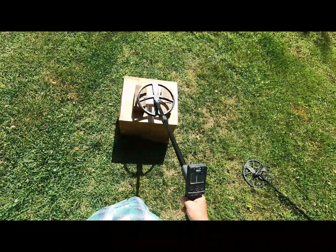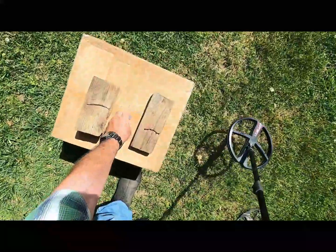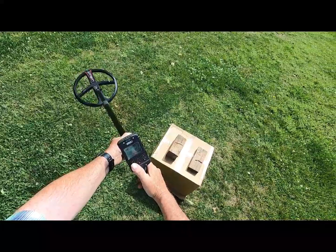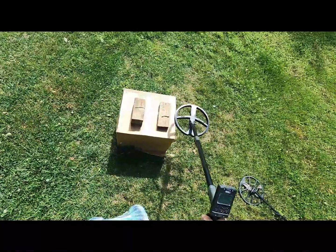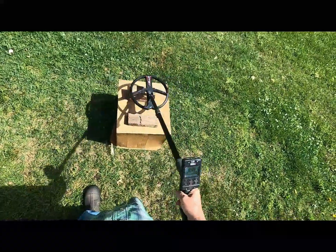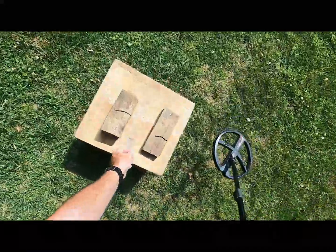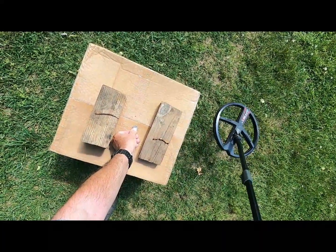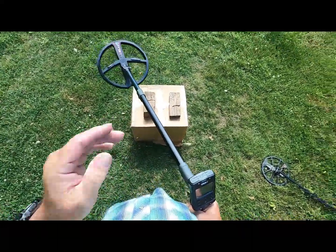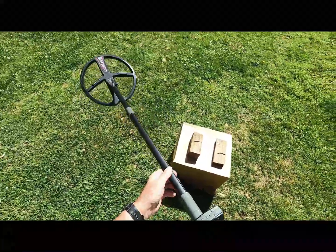Okay, here we go. You hear that? I've got some slots marked into this box and I'm going to remove the nickel. Iron volume is on zero now — it was on three. You don't hear a thing, do you? 6.8 disc. A little false on that nail there coming across it long ways. Now I'm going to put this nickel back in here and sweep over it again. You hear that? One thing I notice about this coil that I've not seen on the 9-inch coil — I'm getting a lower ID. Starting to see some fives and sixes in the readings.